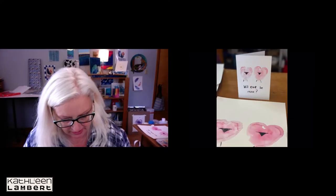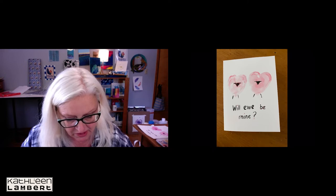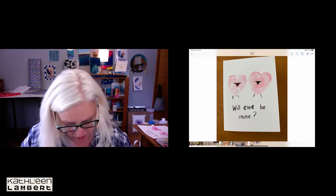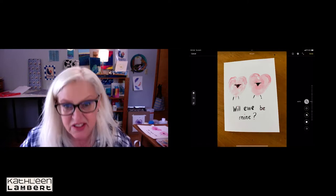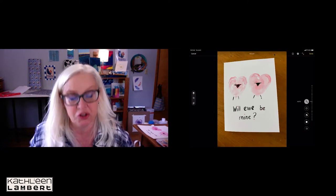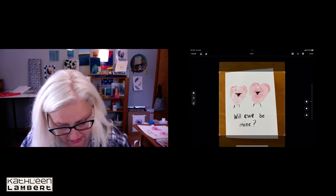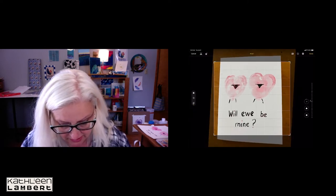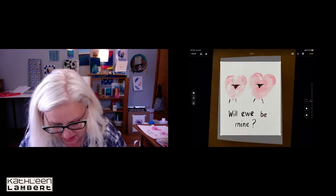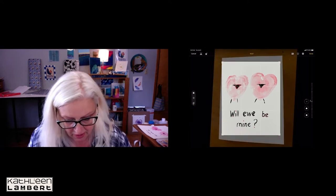It's important that you have the phone as flat as possible with no shadows. This is the original picture that I took. Once it's in Photos, I went up to Edit and pressed the auto button — the magic wand — to see what it does. Then I go to Crop and crop it like that, making it straighter and pulling it in.